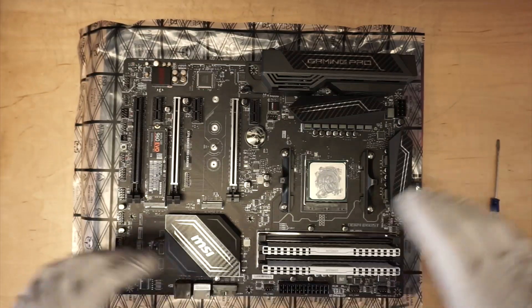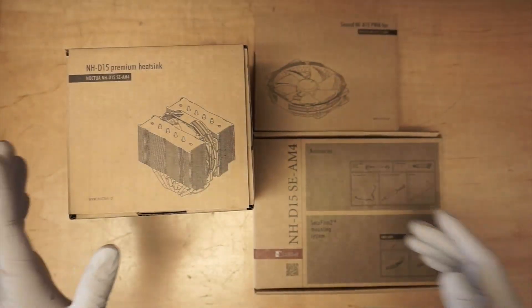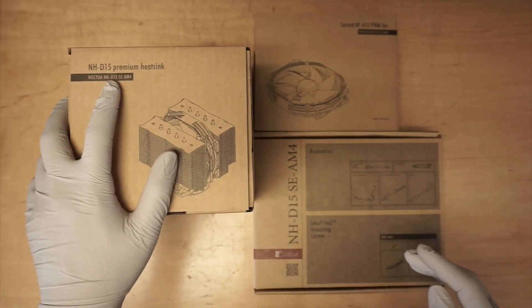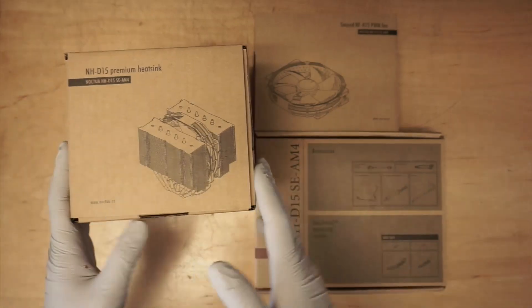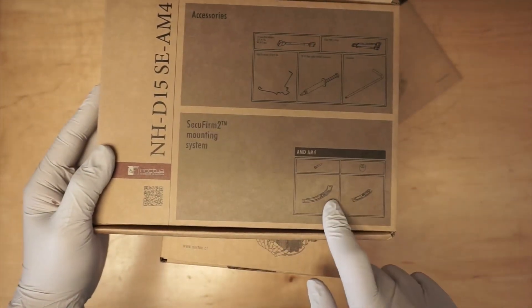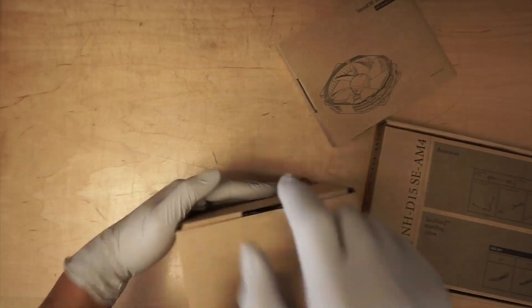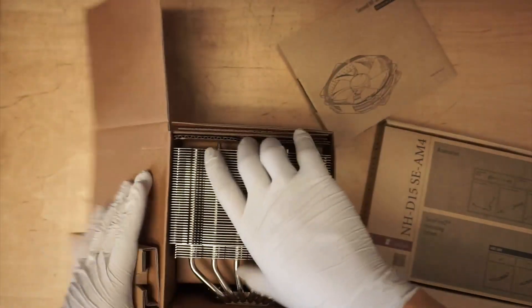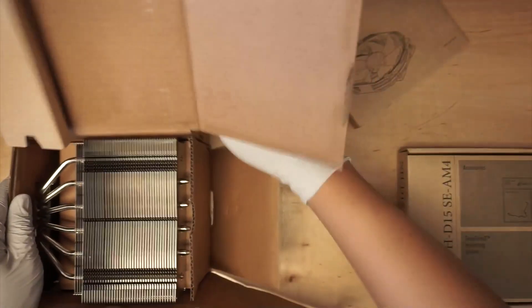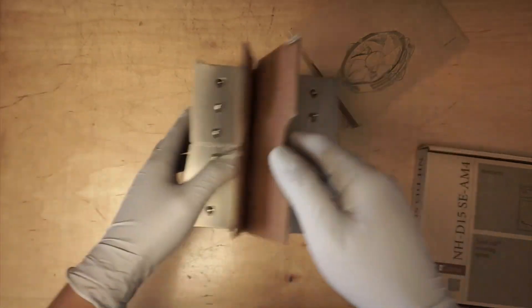The next step I'll be doing is installing the heat sink. The CPU fan I have is the Noctua NH-D15 and the CPU is an AMD processor, so we'll be using the AMD mounting bracket. First thing is to set up the CPU fan — let's get the fan ready before installing it onto the motherboard. The packaging is really good, to a point I'm having difficulty getting the CPU fan out. Okay, here comes the CPU fan.